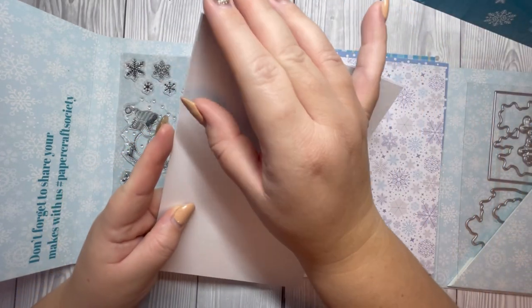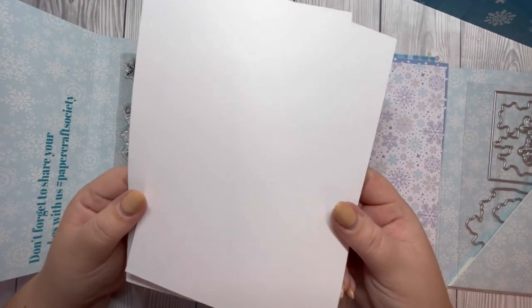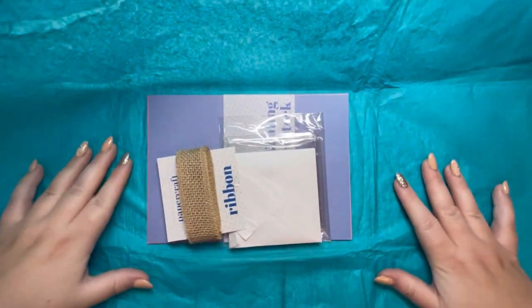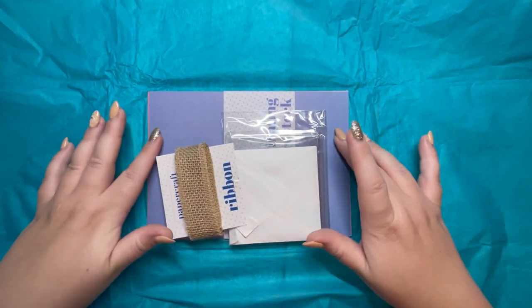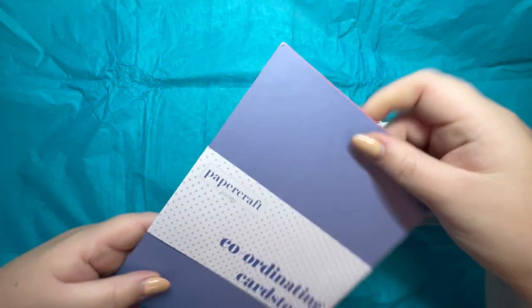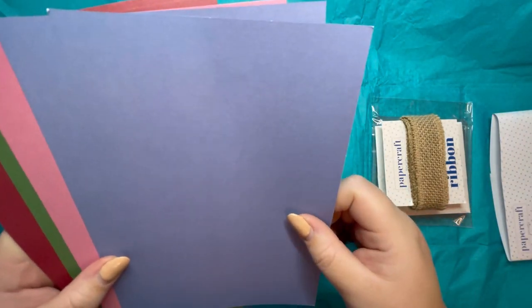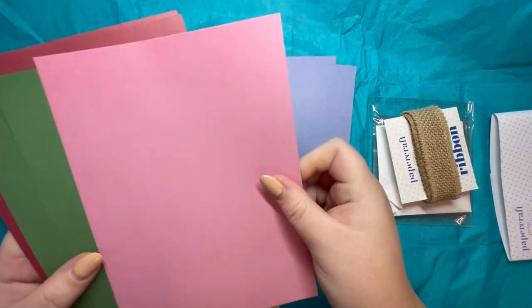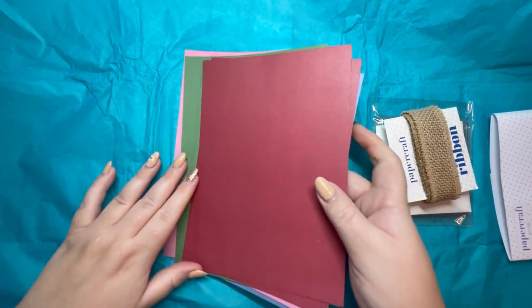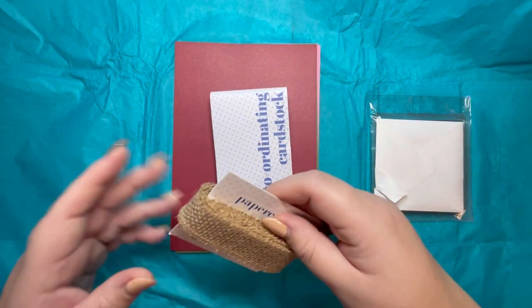We've got two pieces of white card stock — this is a smooth card stock, so I'm assuming Claire has included that for you to stamp and color your images on. Now I'm going to bring in the goodies from the tissue paper. Looking at the coordinating card stock first, we've got two pieces of this blue paper with a purple undertone, two pieces of pink, two pieces of green, and two pieces of red. Nice selection there, and we've got some ribbon.